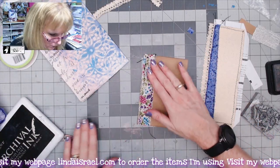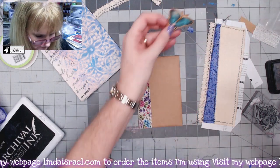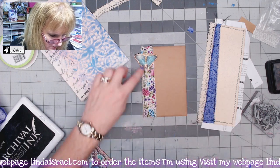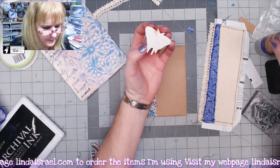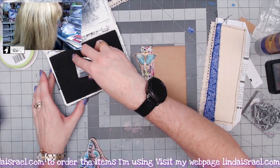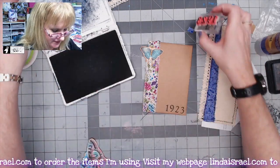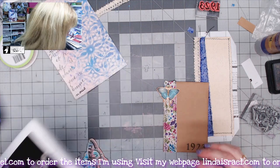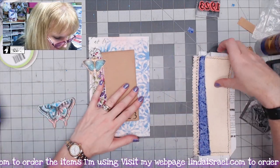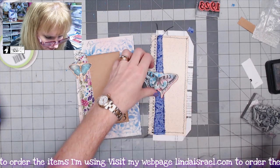I've got a little butterfly here — I think I'll put it on so it's kind of sticking out the top, putting glue on half of it. I lined up some numbers from Beeline Designs — I think this is Gaudi Caps and Numbers — it just says 1923, which I thought might look interesting. I've got my pocket piece, and before I put my pocket down I want to glue this butterfly on there, putting glue on just half of it.